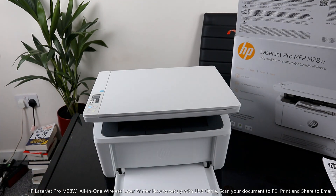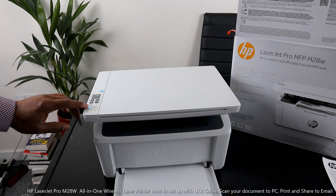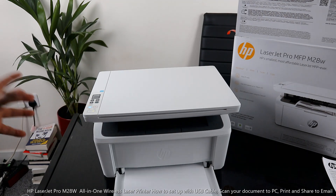What I want to do now is turn off the WiFi to remove the WiFi connection, so we can connect this printer via USB cable.